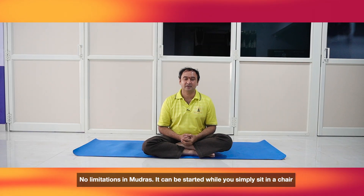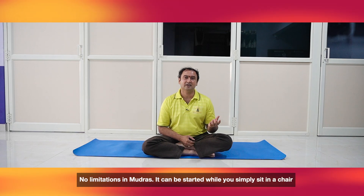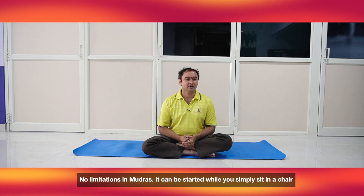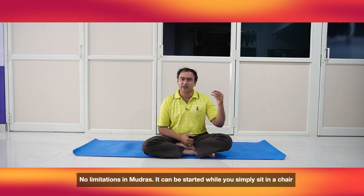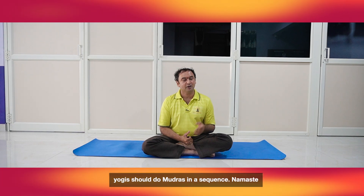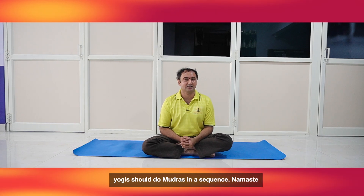There is no limitation for this. Anyone can practice this at any stage of the body. If they are not able to sit on the floor, they can sit on a chair and do it. Practice all this in a sequence and get complete benefits. It is better to do the Mudra after all other practices. Namaste!